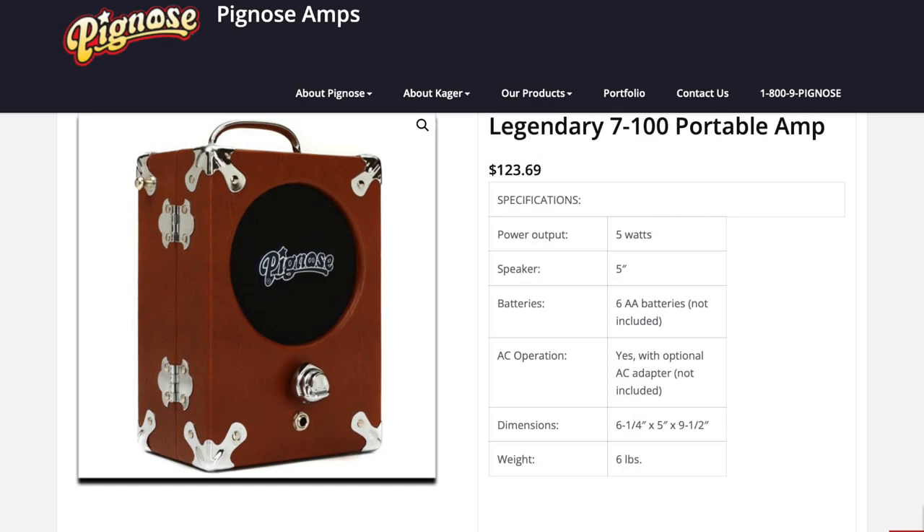The next choice is the Pignose 7100. There are a lot of harmonica players that swear by this amp — they love it. I don't own it myself but I've played it at a store and it sounds pretty good. It's five watts compared to the Blackstar Fly's three watts. It essentially just has an on switch and a volume knob, which makes it simple but you don't have a lot of control over your tone. It's a little bit distorted, maybe a little too distorted for me, but that's up for you to decide.